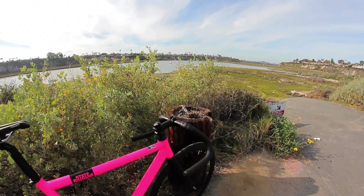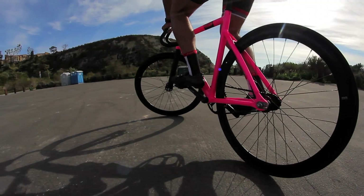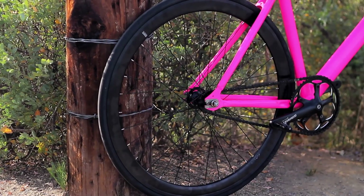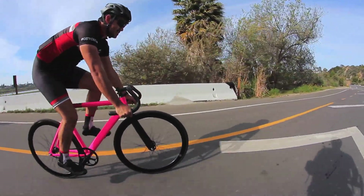Next, you're going to get a track crankset from SRAM — it's their S100 model with a 48 tooth chain ring. Moving on to the wheels, you're going to get a 43 millimeter deep V with sealed bearing hubs that are fixed/free in the rear. It's going to include a 16 tooth cog and lock ring.